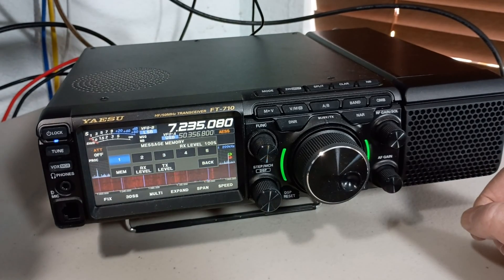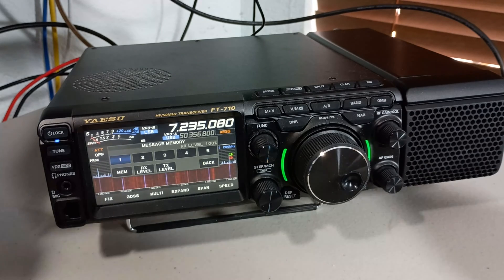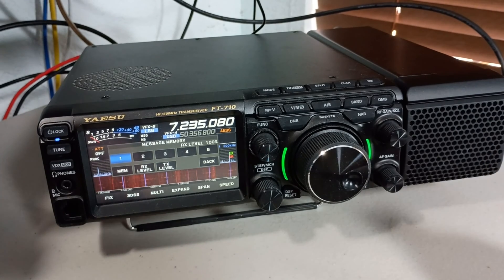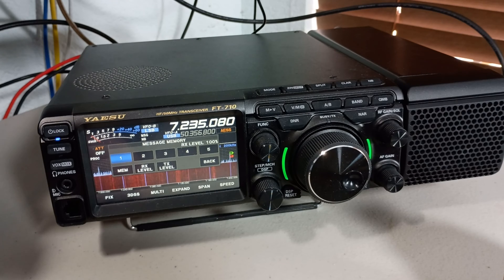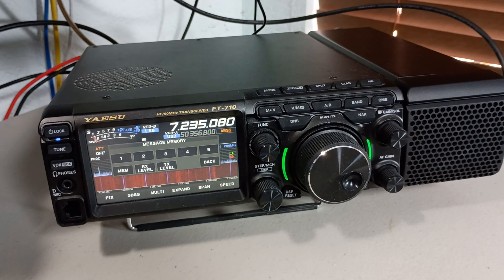Testing 1-2-3 — testing the received quality of the AES speaker on a Yaesu FT-710. So it definitely sounds different.